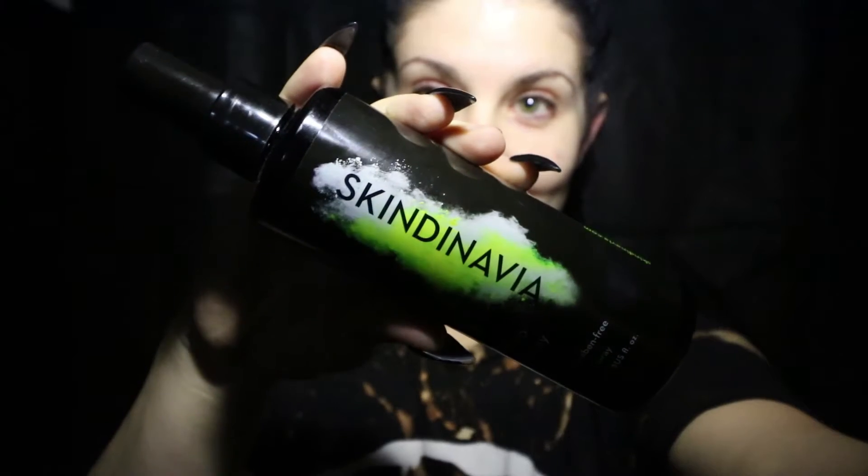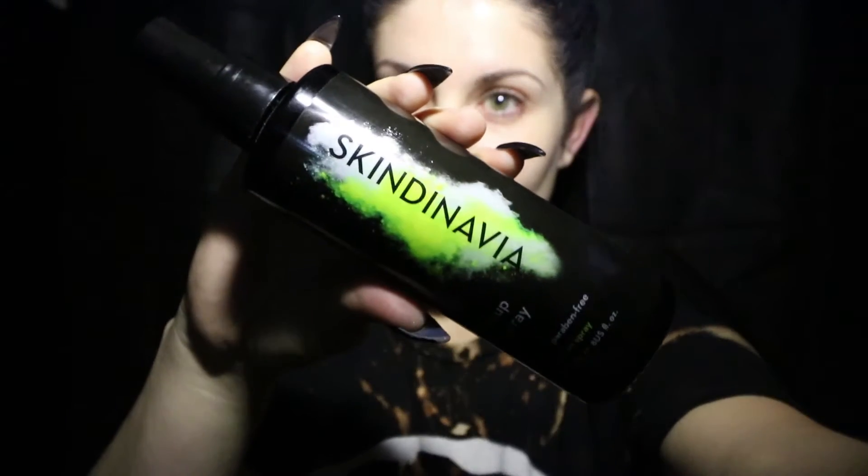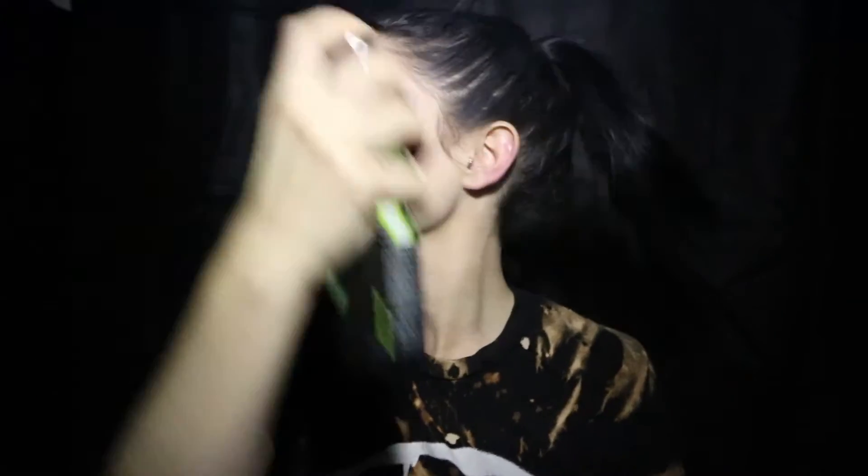I use Skindinavia Spray Primer. It's almost like a setting spray, but instead it's a primer. It dampens your face and it really helps your foundation to just stick to your face and stay there all day.